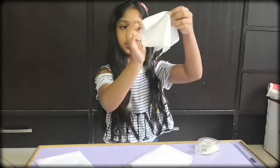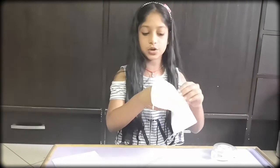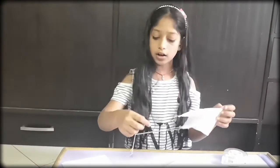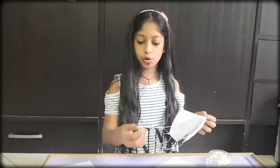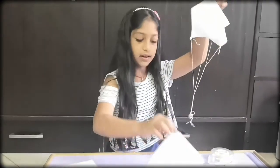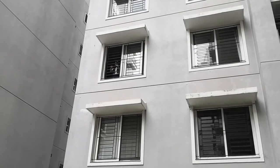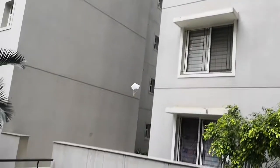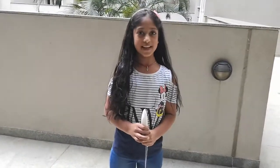You can also make a parachute with different thicknesses of tissue or even a bigger size, but make sure it's square. You can even use longer or shorter strings, and add more weight like a nut. Now let's test out both our parachutes. Hope you liked the experiment — be sure to like and subscribe for more videos. Have fun!